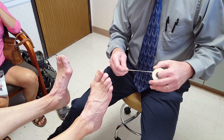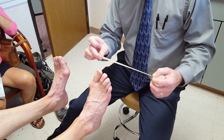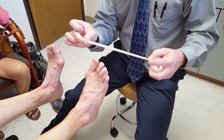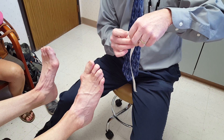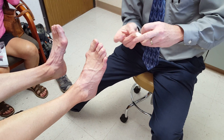We're going to be doing a plantar flexion taping technique for a plantar plate tear. We're going to use three pieces of half-inch cloth adhesive tape, about eight to nine inches long, so we're going to put one here and tear them and set them aside.